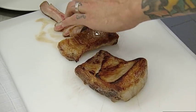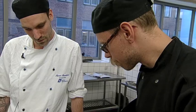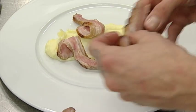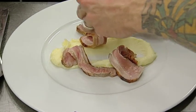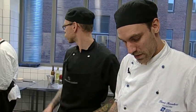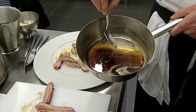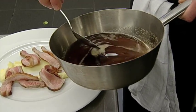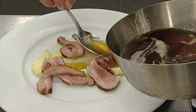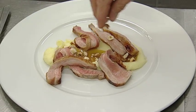Vi har en kartoffelmos, helt klassisk. Og så skal vi have noget brunet smør - det er simpelthen bare rent smør, der har simpelthen bare fået lidt temperatur stille og roligt, og fået lov til at brune. Så lader man det stå, og det bundfald der kommer, hælder man stille og roligt det klare smør fra, og lader bundfaldet stå. Det får sådan en dejlig nødesmag. Og vi runder med nogle ristede hasselnødder, som komplementerer det brune smør virkelig virkelig dejligt.